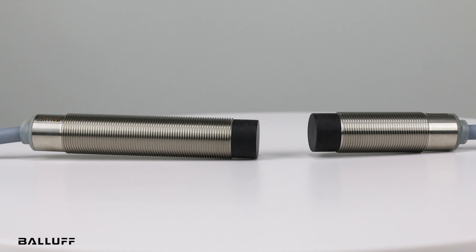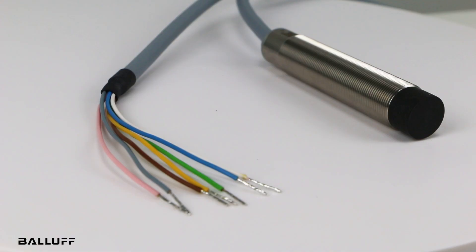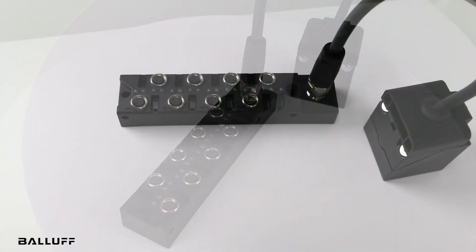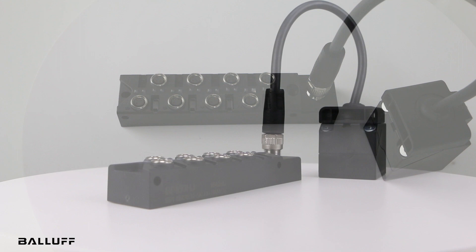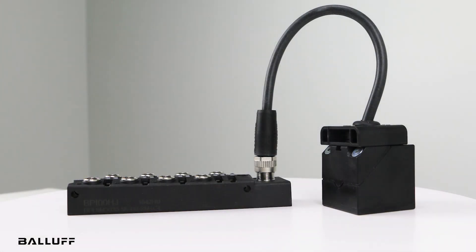allowing you to replace a hardwired or electromechanical connection. The M18 cylindrical version can connect to up to 4 discrete PNP sensors, and the Q40 cuboid version can connect to up to 8. Both versions have an IP67 rating. Balluff's passive junction boxes with M8 or M12 connectors allow you to quickly connect the remote to the sensors.